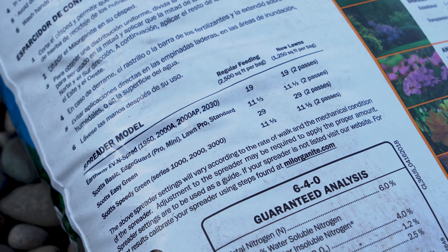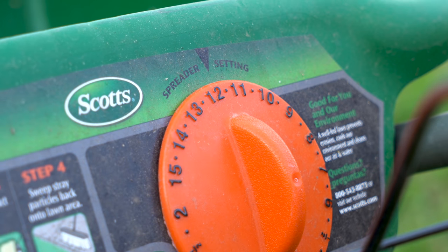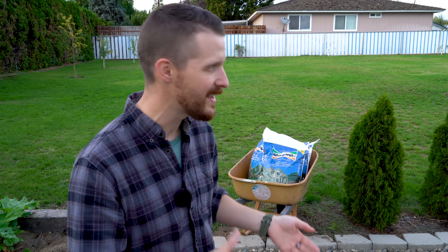The back of the bag recommends a setting of 11.5 for my Scott's broadcast spreader, so that's what I'm going to use. Stay tuned because I'm about to show you the results after four weeks. Also, definitely remember to constantly be watering the yard — keep it nice and damp so everything can grow. The past few days fall has just suddenly arrived: it's been raining and cold, that's why I'm wearing sleeves.